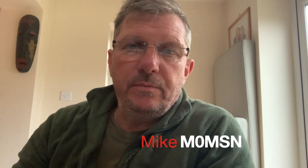Hello, my name is Mike, M0MSN, and welcome to my channel. May I first of all ask you to take some time out and if you haven't already done so, please click the subscribe button. This does help with my channel ratings and also gives me the feedback to know that I am doing the right thing.